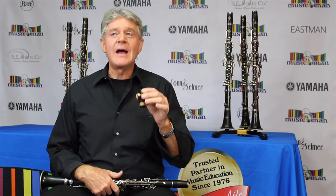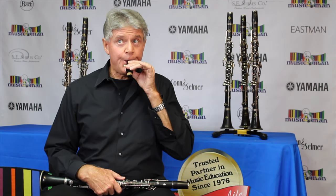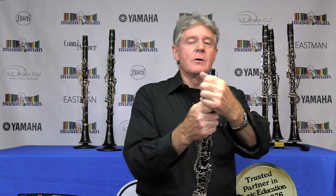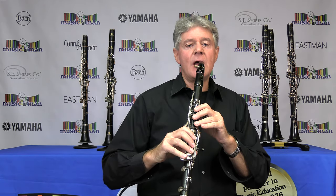Now I'm going to blow through it. It will not sound like a musical instrument, more like a party toy. Yeah, I know, squeaky. When I put the mouthpiece into the barrel part of the instrument, it gets a real clarinet sound.